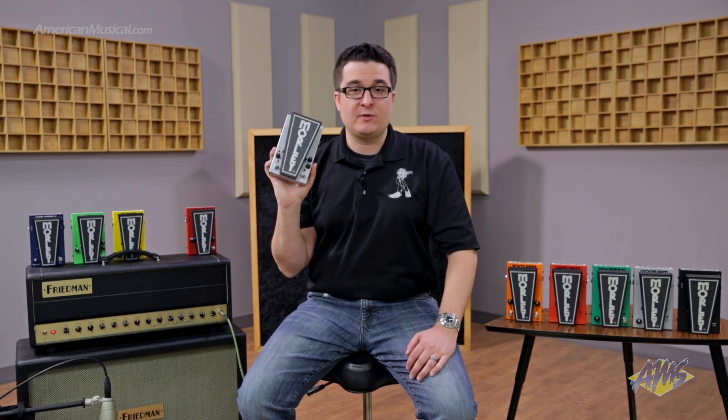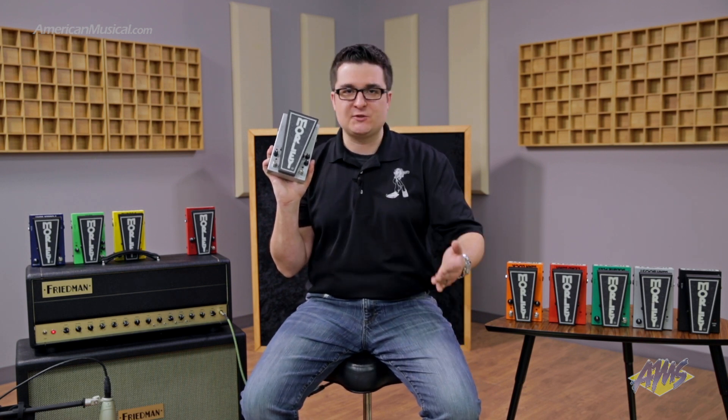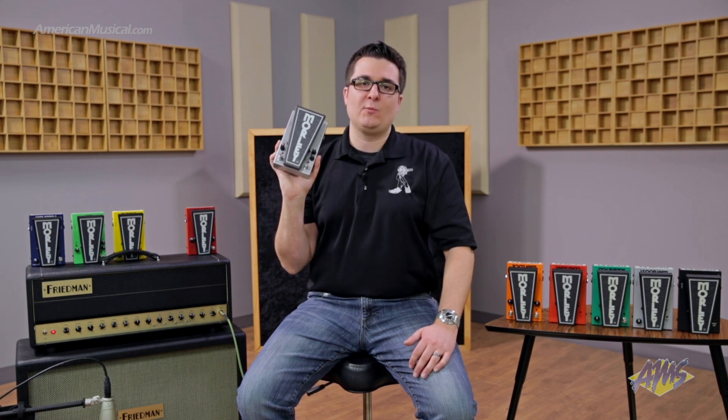All of our 2020 pedals come standard with the following features. First, we have our buffer circuit, which is going to protect and maintain your guitar's true tone from any mischief in your signal chain. If you're running really long cables or you've got a bunch of pedals in your chain, simply having a 2020 Morley in your signal chain is going to make you sound better.